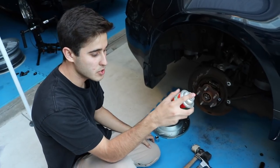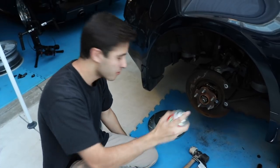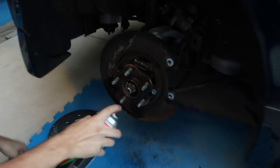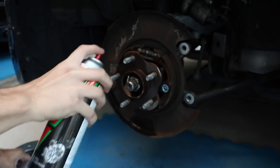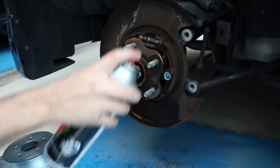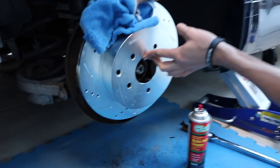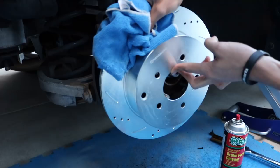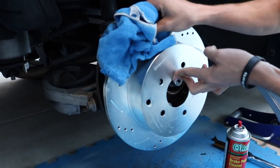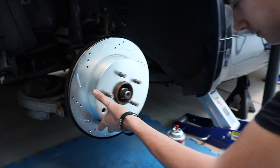So now we're just gonna be using brake parts cleaner, which pretty much just cleans the area off. You don't want to get that wet. It dries really fast so you don't need to worry about it too much.